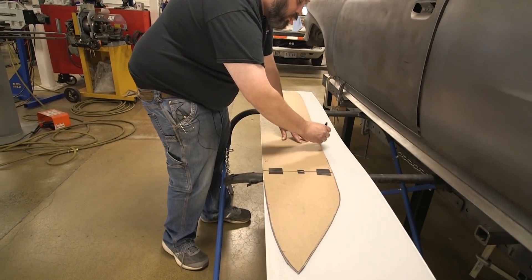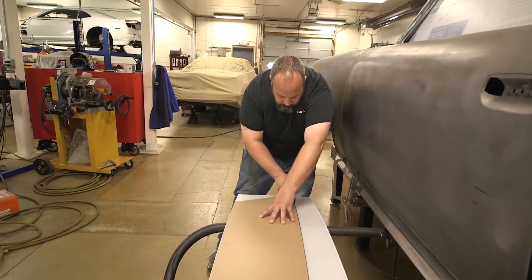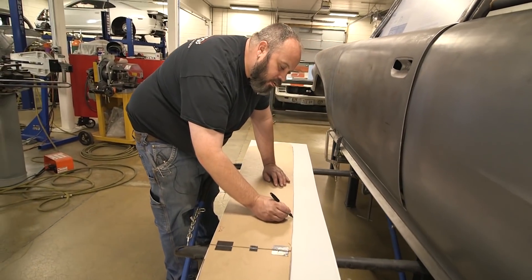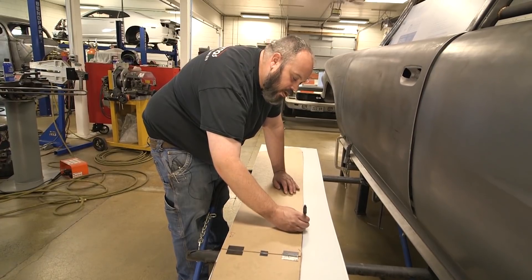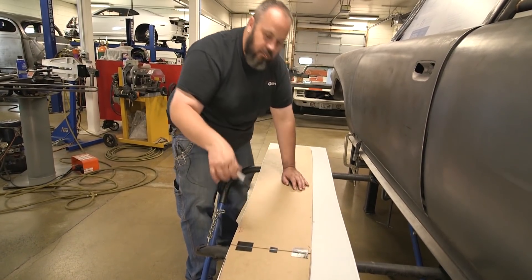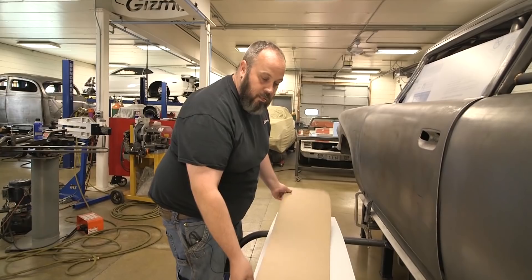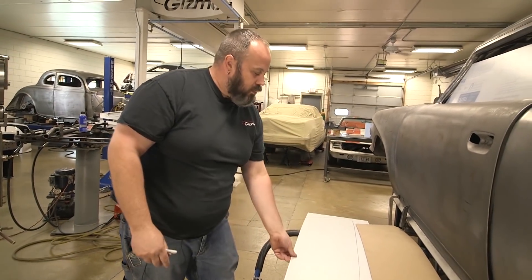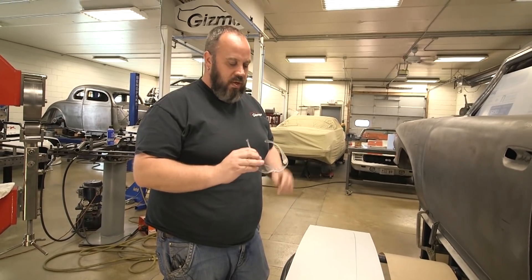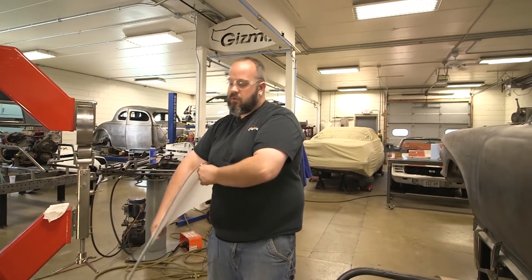We're going to cut this out bigger than what we need and sand it down to size. Our line's about an eighth of an inch wide, and I'm going to take the saw and cut on the outside of that line. That gives us an extra eighth inch, maybe three-sixteenths all the way around — and that's really all the extra material we need. Anything beyond that is just more work. If you're doing it for the first time, you can definitely take it in stages. Lexan's not super expensive — labor is. So we can always get more Lexan if need be. We're going to take this over to the saw and trim it down.